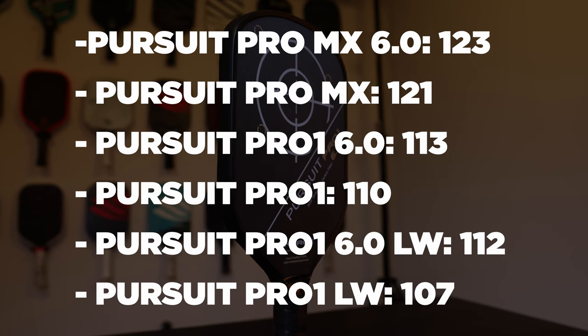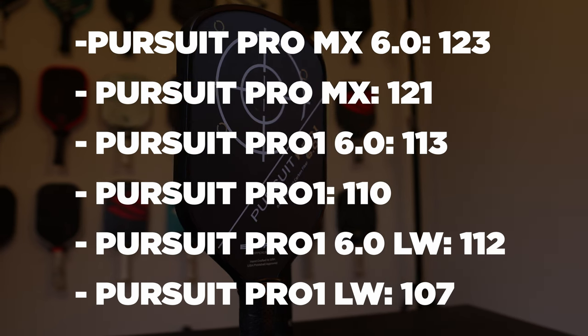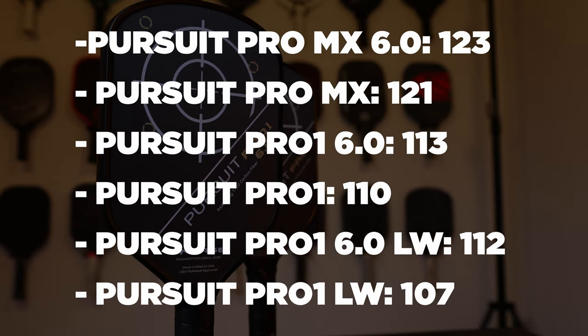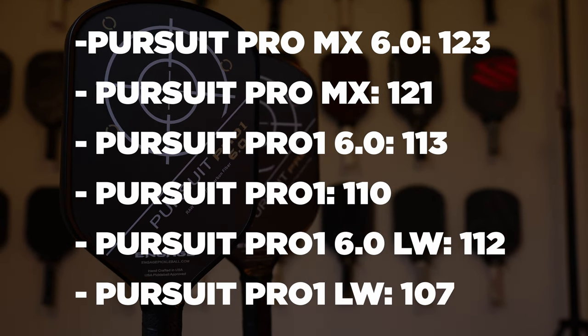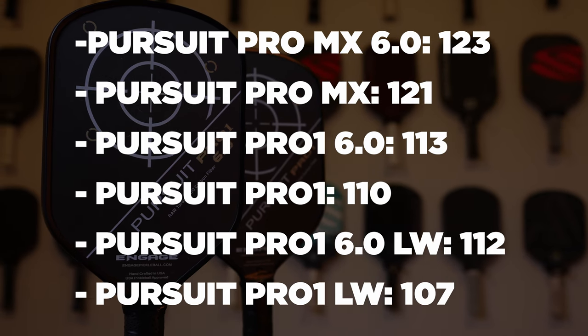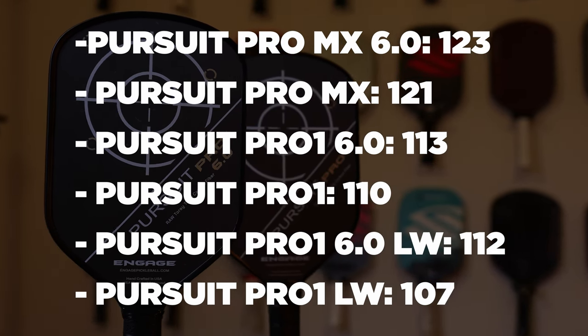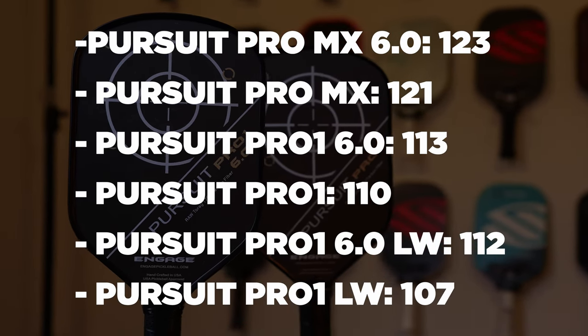Another big welcome change is that the swing weights have dropped a lot on these paddles. Engage has always made very heavy swing weight paddles, and they've been progressively dropping with new models. The old Pursuit Pro MX 6.0 came in at a swing weight of 123, and the non-6.0 MX was 121. With the new Pro 1, the mid-weight 6.0 has a swing weight of 113, and the mid-weight non-6.0 is 110. My lightweight 6.0 Pro 1 came in at 112, and the lightweight non-6.0 was 107. That's a swing weight decrease of about 9 to 11 points depending on the model — very substantial. For an elongated paddle, these swing weights are incredibly low, some of the lowest I've ever seen on the market.